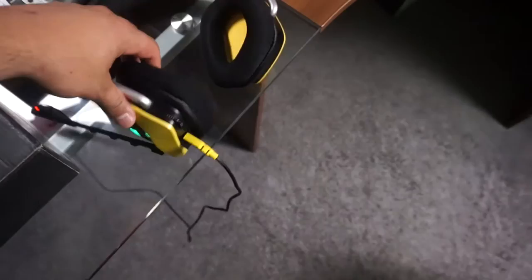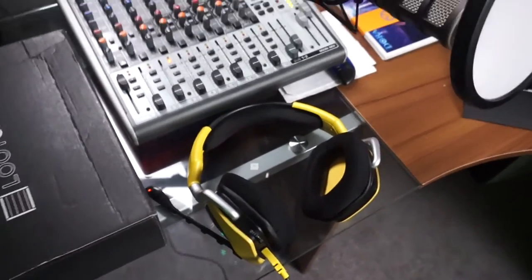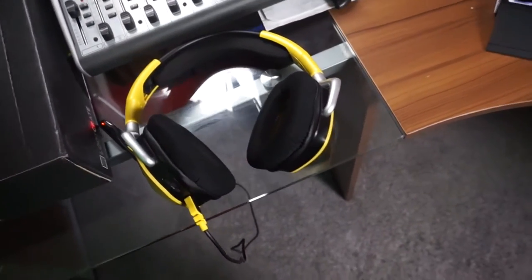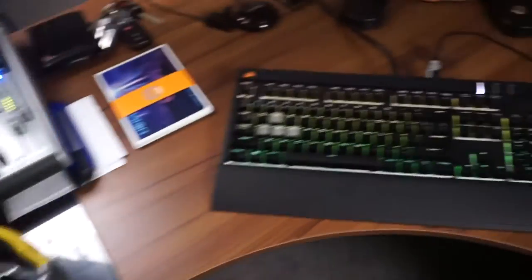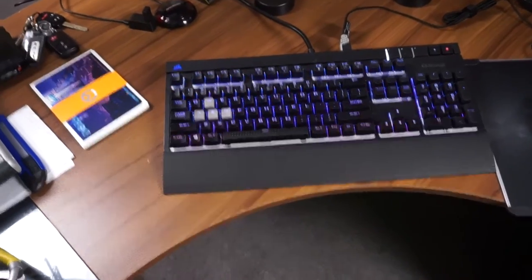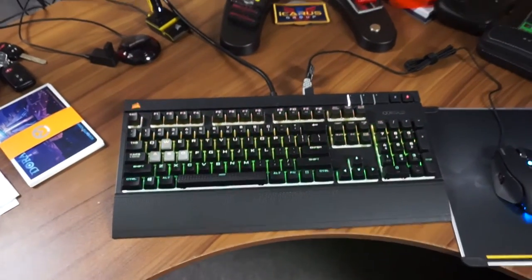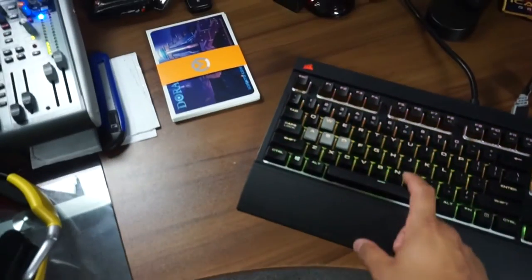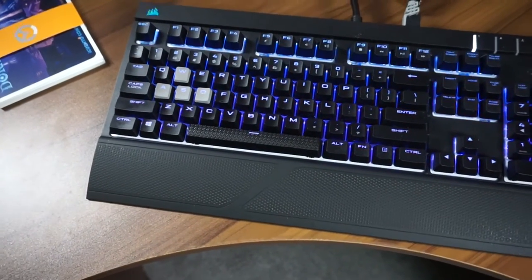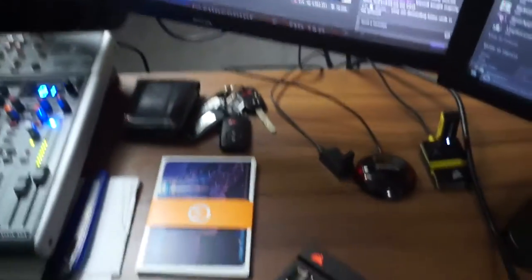Right here I've got my Corsair RGB Void headset. I love this headset — the sound is amazing, I can't complain. And here I've got my Corsair Strafe RGB with MX Red silent keys. I love this keyboard — it's not clicky at all, it's really silent. It's the best, I'm not even kidding.